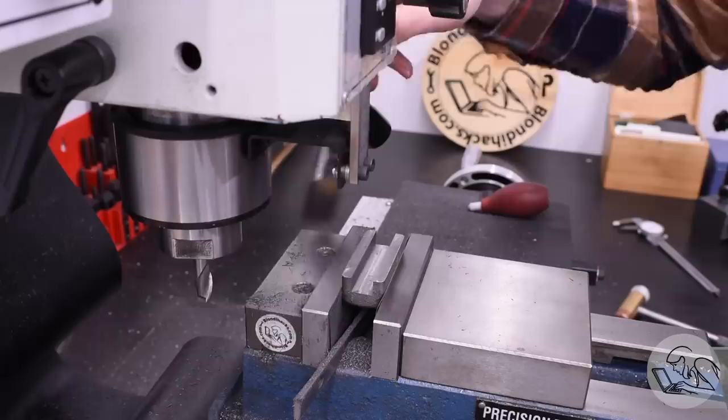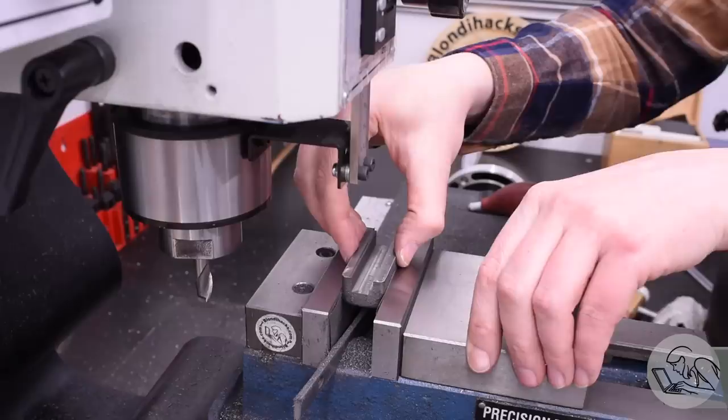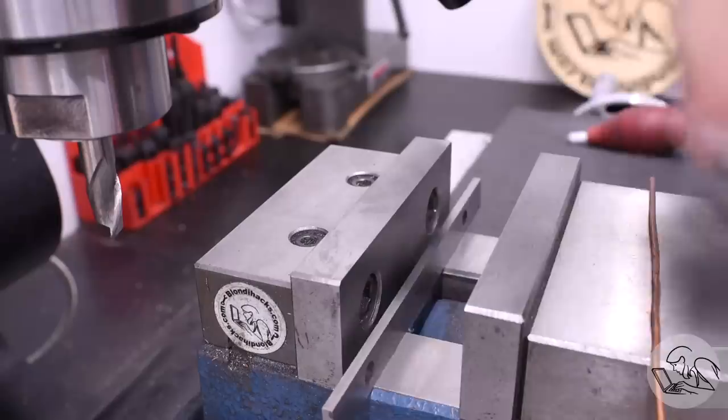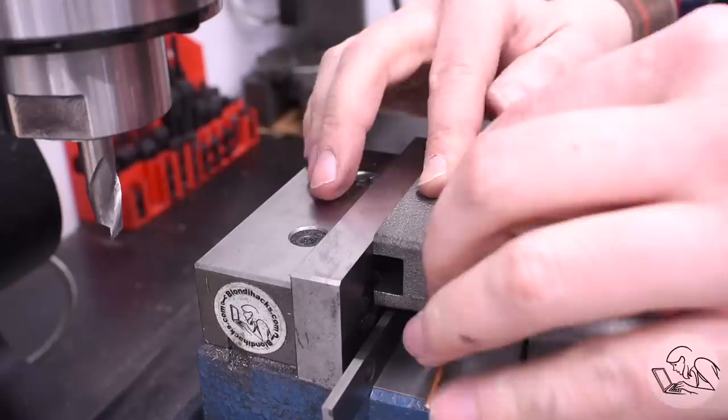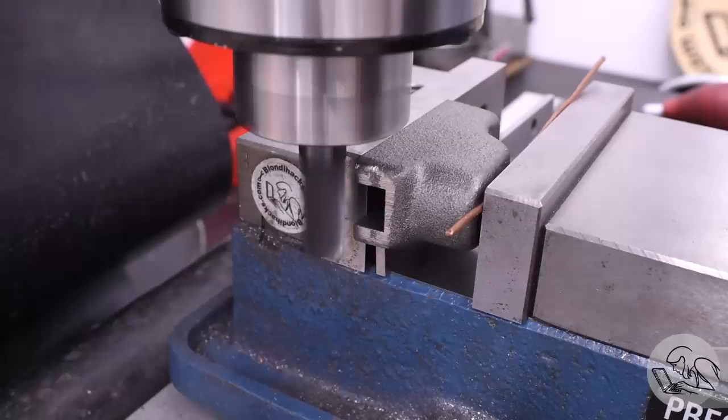Pro tip: dedicate a chip brush to cast iron. The brush immediately gets filthy if used on cast iron, and then everything else that brush touches gets filthy too. Cast iron brush — only used for cast iron. I then set the part up sideways for the rest of the operations, using the bottom of the slot as the reference surface, and copper wire on the movable jaw to take up the imperfections and draft angle of the cast top surface.